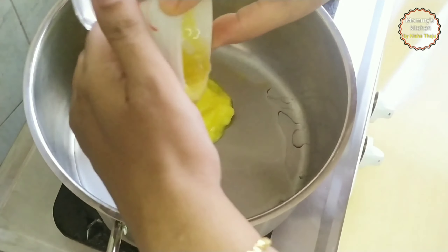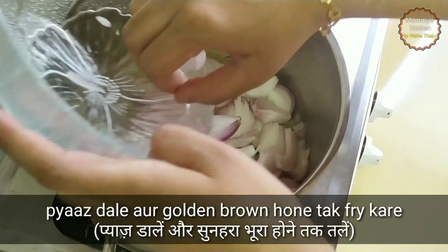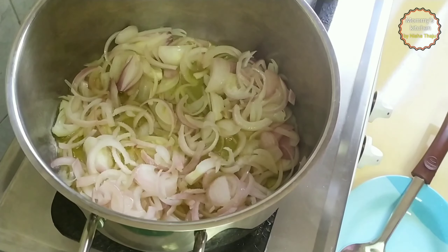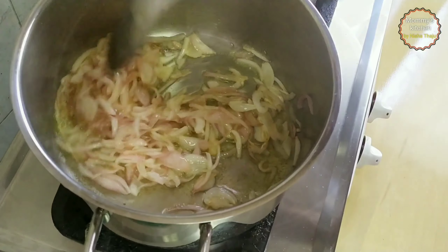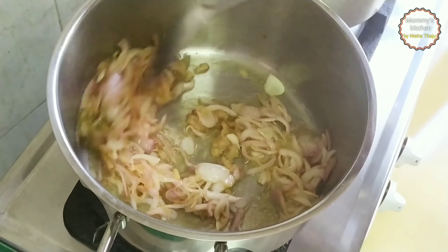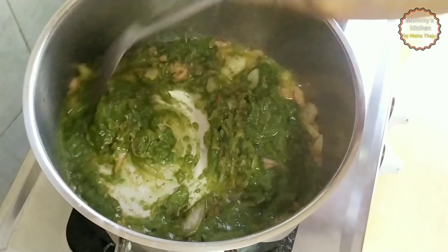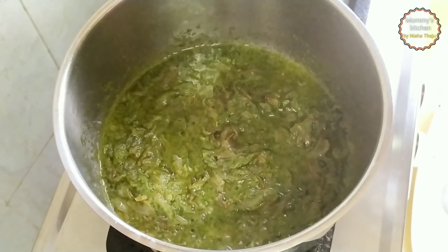Now let's prepare the masala. Into a heavy-bottom pan, add oil and ghee and allow it to heat up. Keep the flame on medium, then add the remaining sliced onions and fry until golden in color. Add a little salt and mix well, as this will speed up the cooking process. Once the onions are fried well, add ginger garlic paste and saute until the raw aroma goes away. Then add the green masala which we have prepared and mix and saute for one to two minutes.